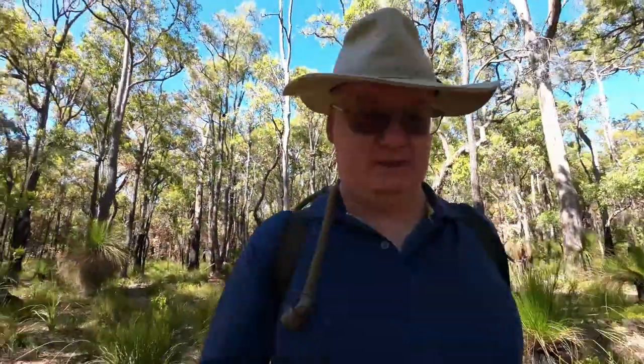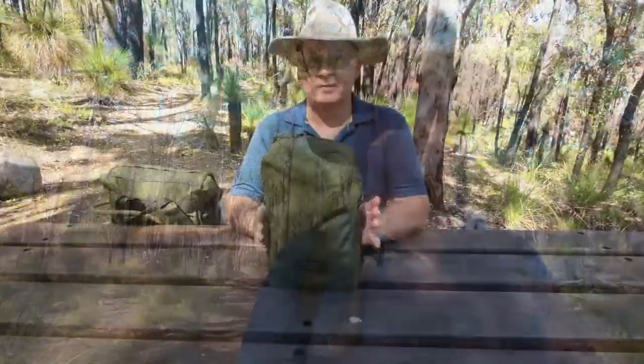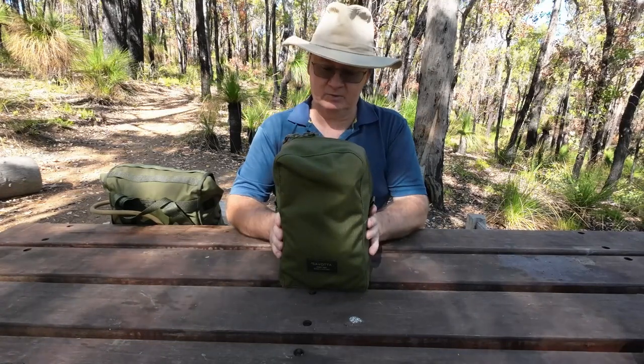G'day, I'm Clive and welcome to CDP Outdoors. Today's video is about the Savata Vertical Pouch. Here's the Savata Vertical Pouch.